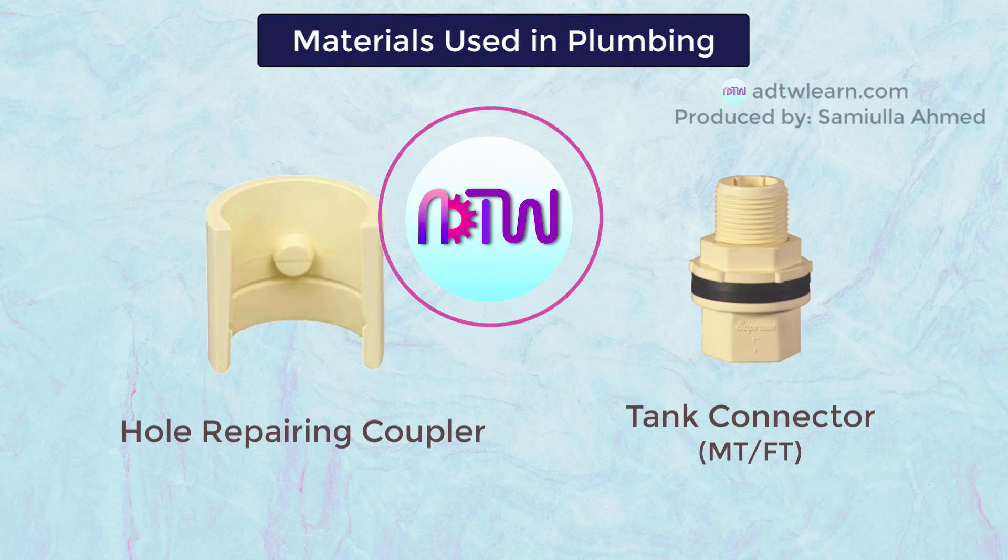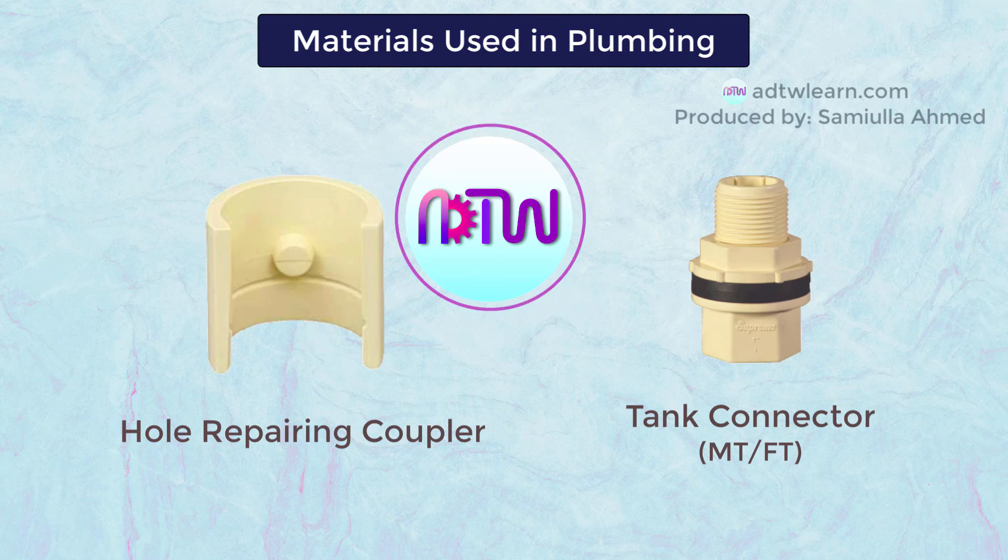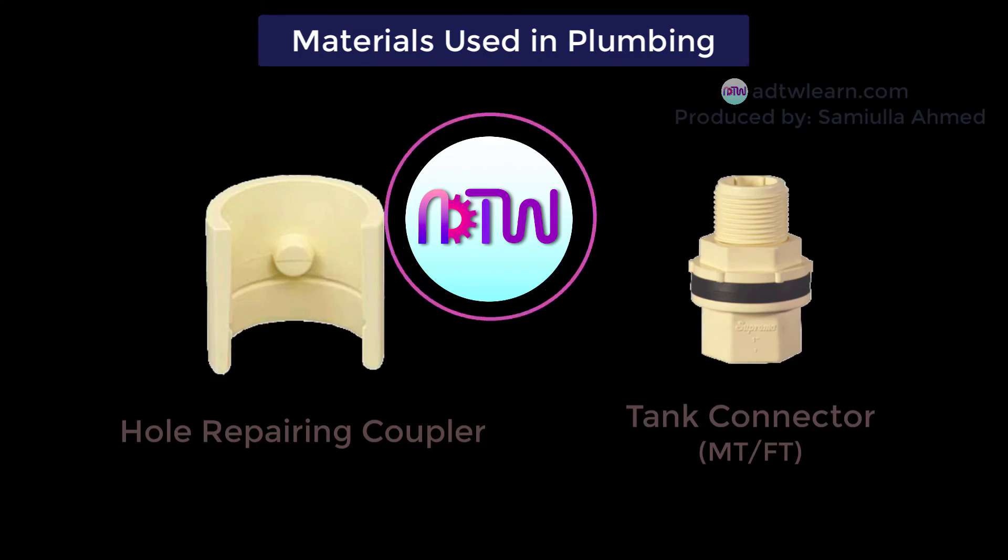I hope you have understood the names of different materials used in plumbing. If you like this video, click on the like button. And if you are new to ADTW Learn, click on the subscribe button and turn on the notifications to get more knowledgeable videos.